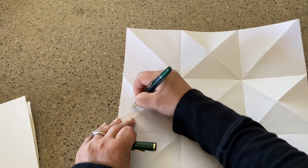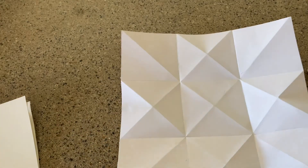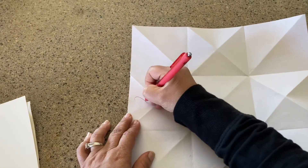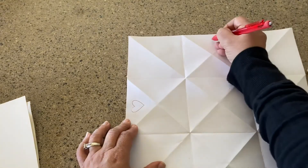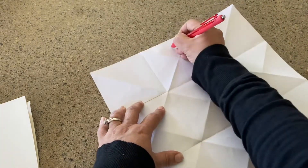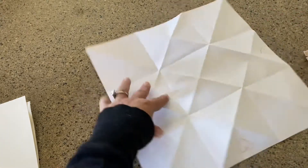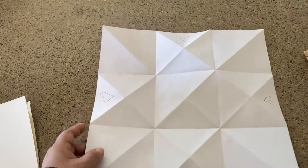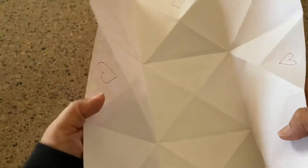My pen isn't going to write because it's dried out — hang on a minute. It's like I always say, it's not a video unless somebody runs off to get some sort of supply! All right, there are my hearts — just drawing some simple hearts, nothing amazing.